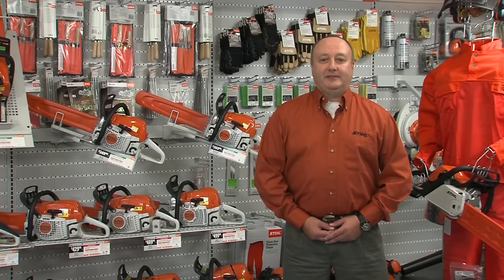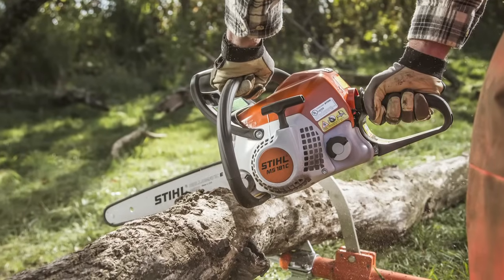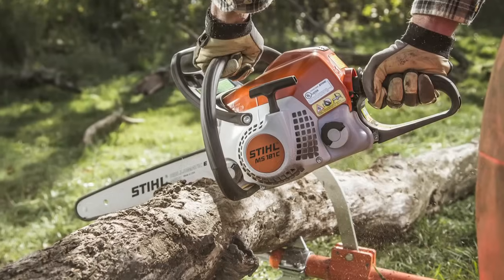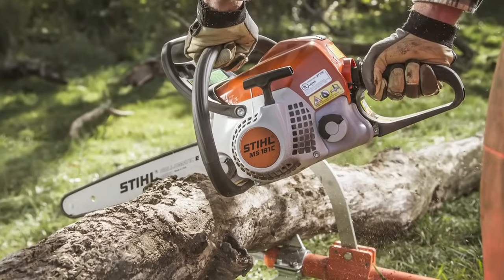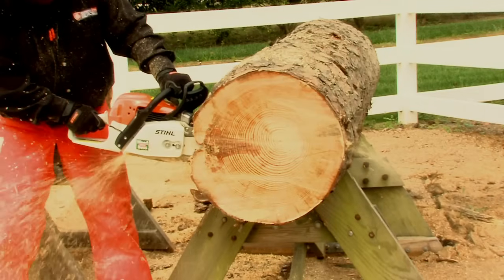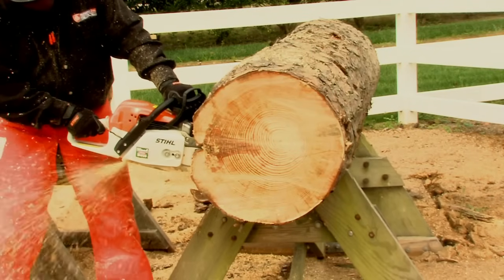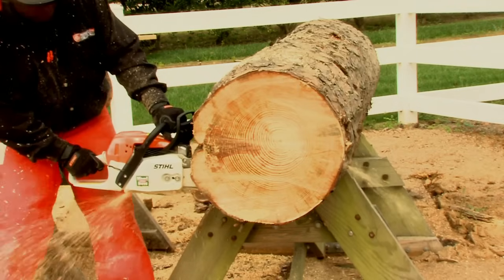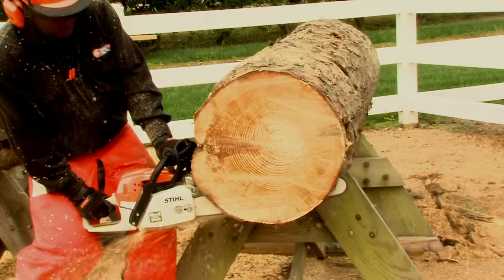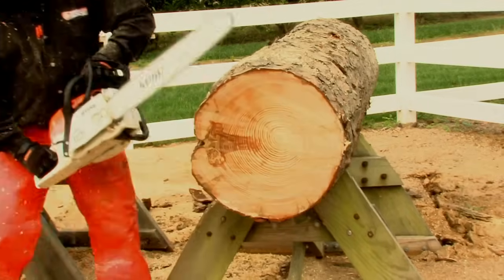Let me show you an example of this. The MS-181 CBE is equipped with a 16-inch bar — that's plenty for cleaning up fallen limbs around your yard, as well as trees that may be downed. This is our MS-271 with a 20-inch bar. And this is a 20-inch tree. That's pretty big, and most likely when working around your farm or ranch, this unit with a 20-inch bar should handle the job.